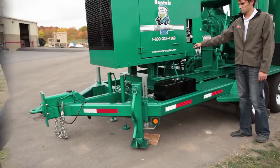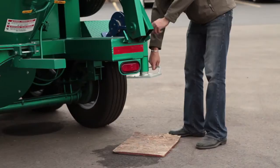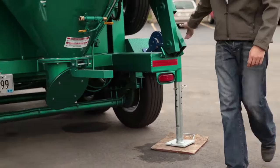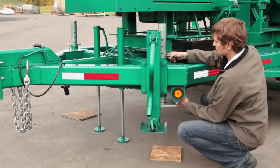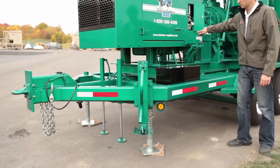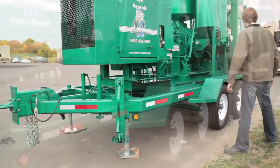Lower the front of the vacuum down and set the rear jack stands. Use dunnage as needed on soft ground or asphalt. Set jack stand pins to the proper level hole to maintain a level setup. Raise the front of the vacuum up until the trailer is level. Pin the front jack stands, selecting the right hole to keep the trailer level. Raise the hydraulic feet to the stowed position. Make sure the unit is level before proceeding.